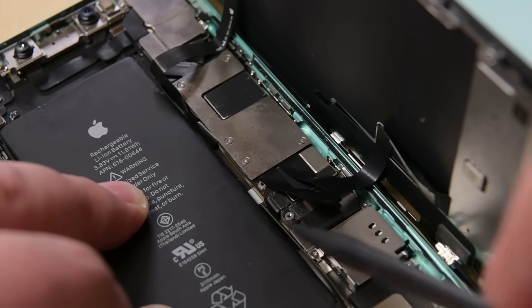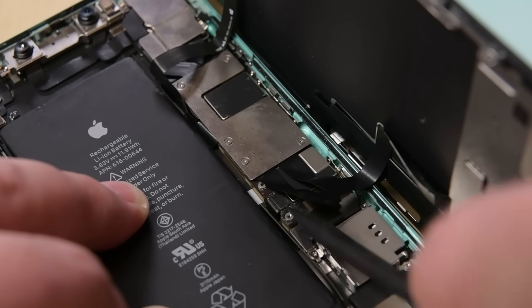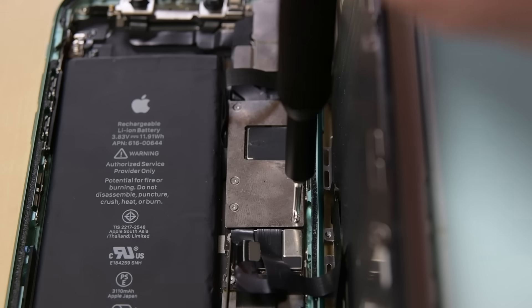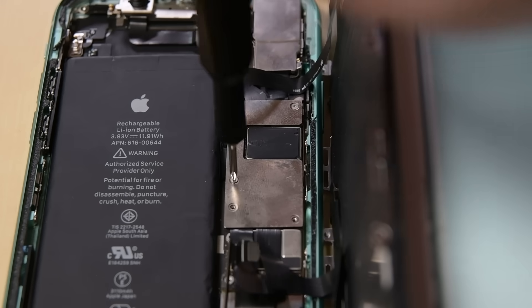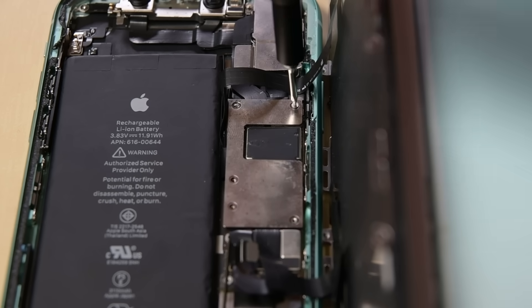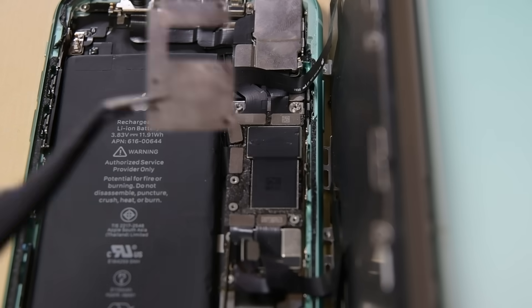With the pointy tip of your spudger, or a clean fingernail, pry the battery connector up and away from its socket on the logic board. Grab your Y000 again and remove the five screws from the logic board cover bracket, and use your tweezers to remove the bracket.